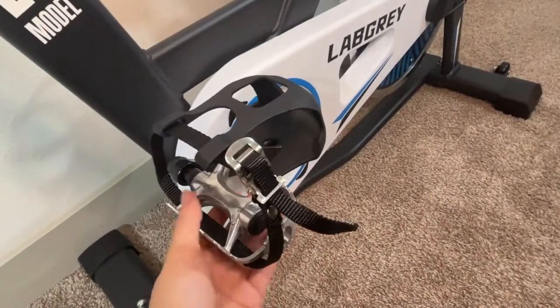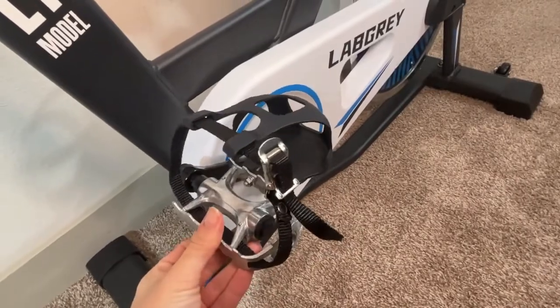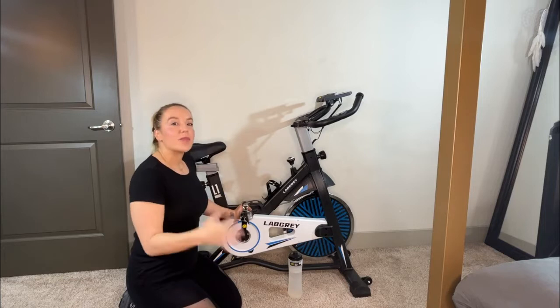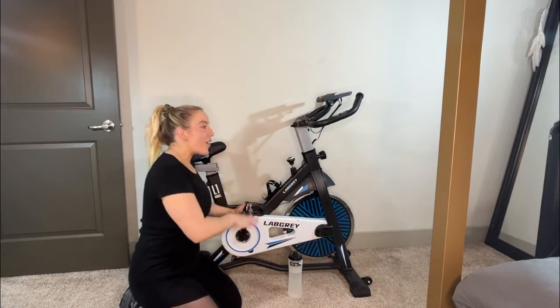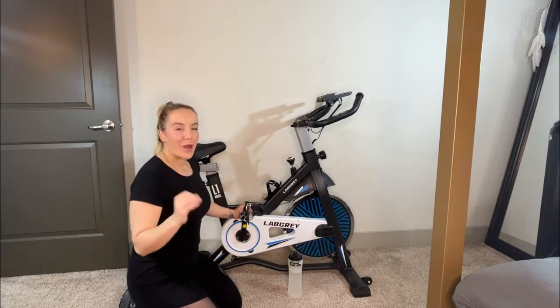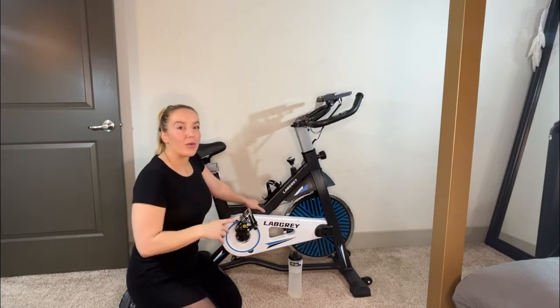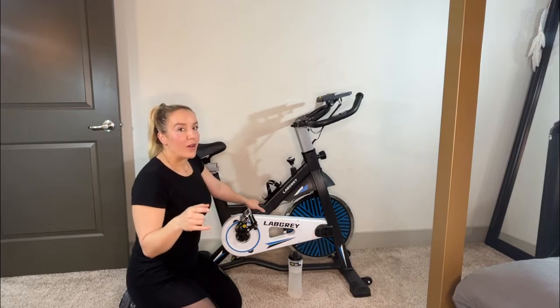The pedals have nice buckles to adjust to your feet, keeping your feet healthy and safe so you can log some serious mileage. I've already completed my first 100 miles on this bike, so I can tell you it is really phenomenal. It really works and you can be in it for the long haul.